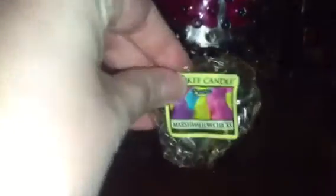A Yankee votive in Vanilla Bourbon had no scent at all. Also a Yankee tart in Marshmallow Chicks — just a sweet marshmallow scent, but it's really old so it didn't have any scent throw either.